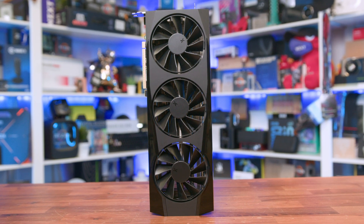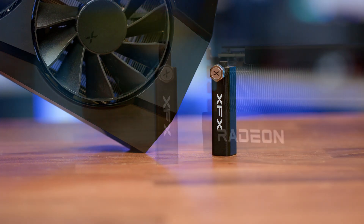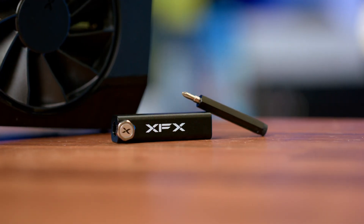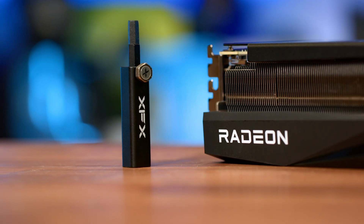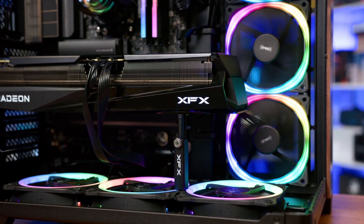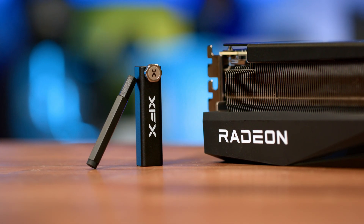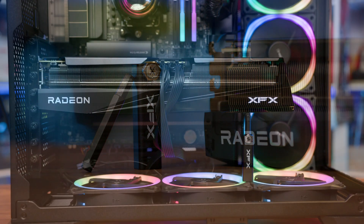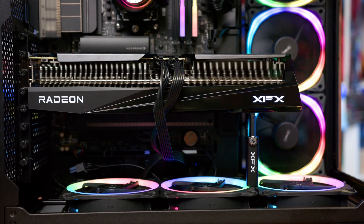Due to the size and weight, XFX do include a GPU support bracket and this one's actually worth using. It's metal, adjustable, and hides a little surprise — you unscrew the cap and there's a built-in screwdriver, and flipping it around makes it a longer handle for the bracket. It's one of those small, thoughtful touches that doesn't need to exist, but adds a bit of fun to the unboxing experience. Compared to some of the generic plastic stands bundled with more expensive cards, this one actually feels like it has more value. Though of course, a full expansion bracket mount will always be the best choice.